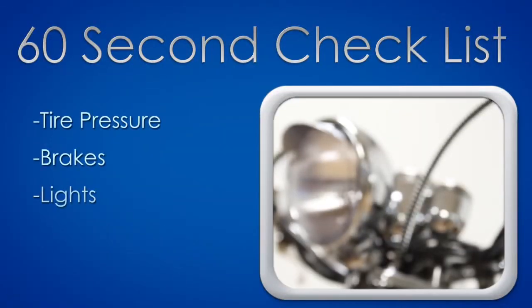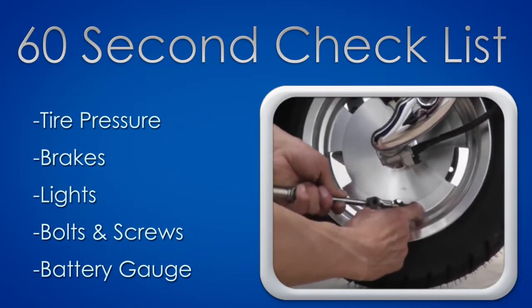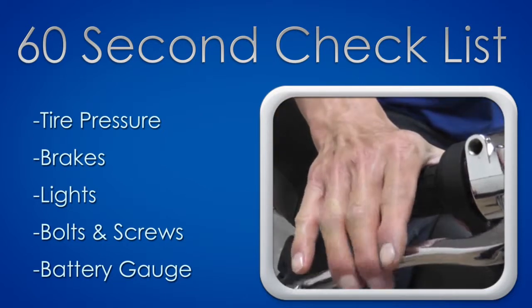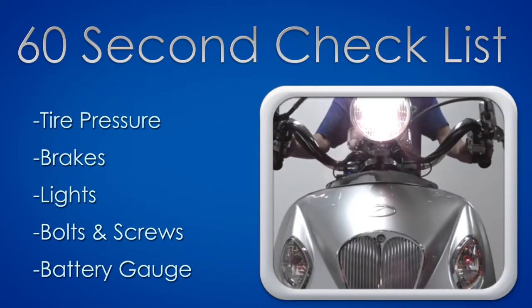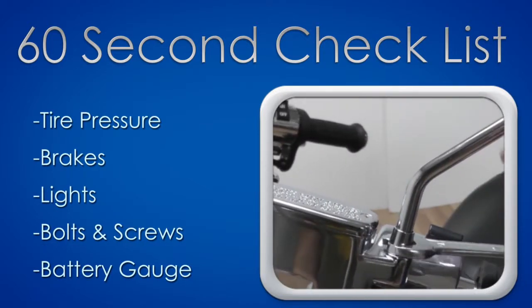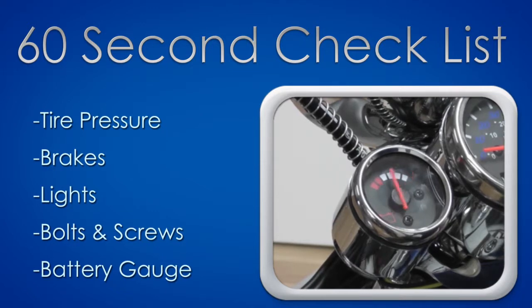Before you ride your bike, take 60 seconds to perform a quick check. Check the tread on the tires and use a tire pressure gauge to make sure your tires are at 40 psi. Check your brakes and brake lights by applying pressure on the brake levers. Check your headlight, tail light, and both front and rear turn signals. Look out for any loose nuts and bolts and tighten them. Lastly, check the battery charge by inspecting the battery indicator.